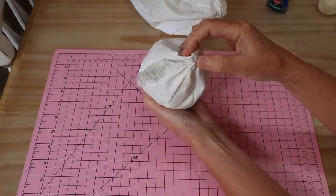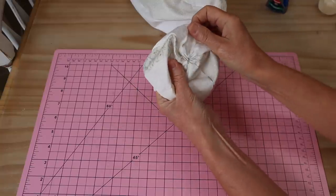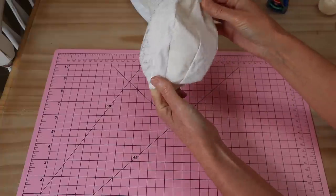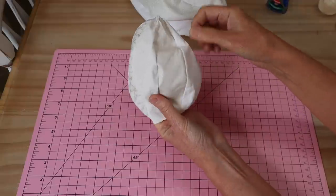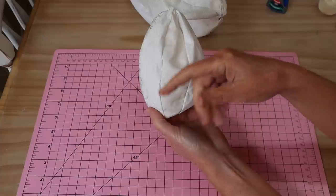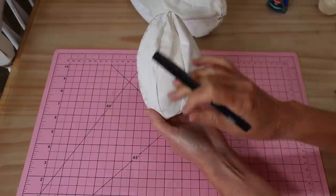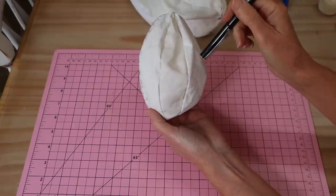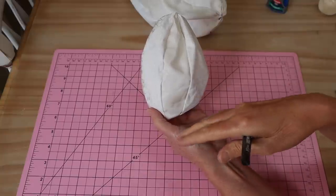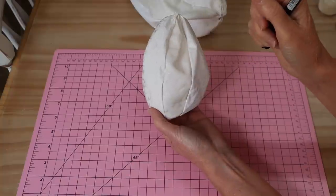I've got my little head all stitched up just like my little body. I've also done the same little drawstring around the top - that's the top of the head, not the neck. Now all we need to do is fill that little head. If you are adding safety eyes, you'll need to temporarily stuff this little head so you can mark in your little eye placements - you do need to give it a temporary stuff first because you'll never get those eyes in the right place just by estimating. Just give it a little fill, make your marks, pop those little safety eyes in.